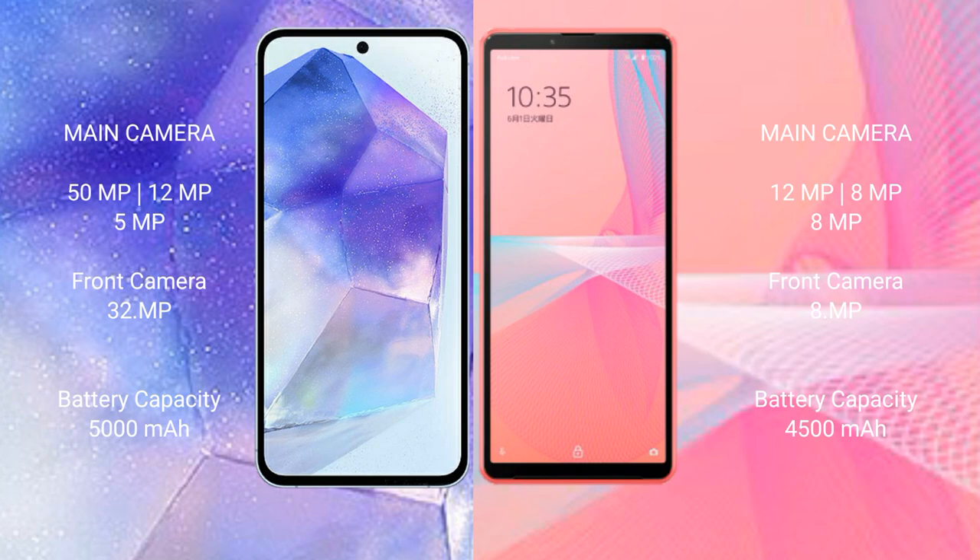Samsung Galaxy A55 has a 5000mAh battery with 25W fast charging support. Sony Xperia 10 Mark III Lite has a 4500mAh battery with 30W fast charging support.